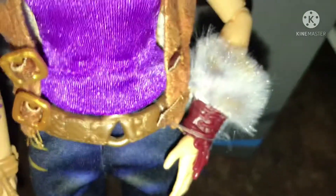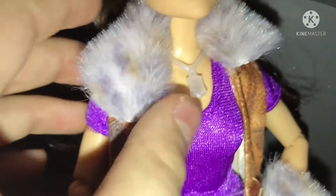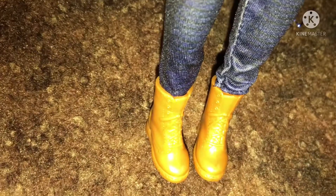She's got bracelets on her and stuff. She's got a belt. Here's her jacket, which is two pieces if you want to remove her jacket. She has jeans and brown boots.